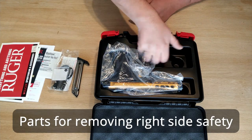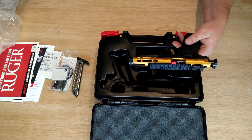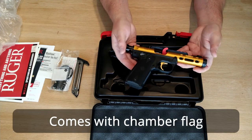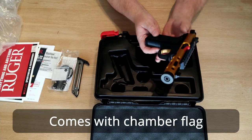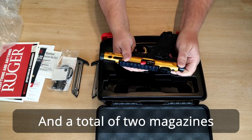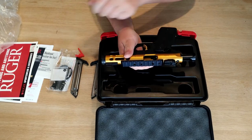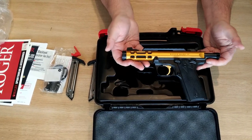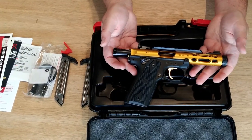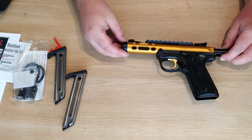And of course the Ruger Mark IV 22-45 Light. I bought it in gold because I'm going to shoot for gold. The Mark IV is the latest model from Ruger.